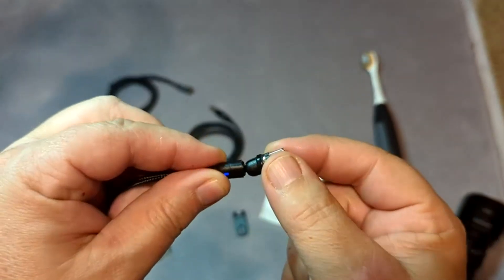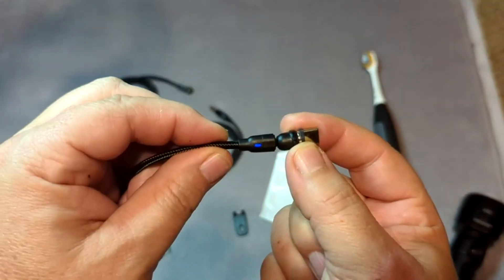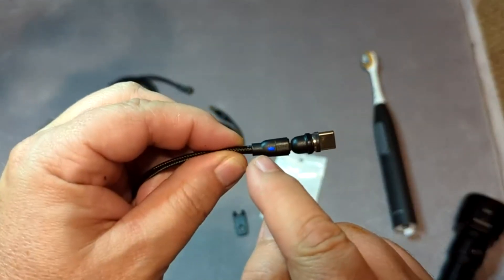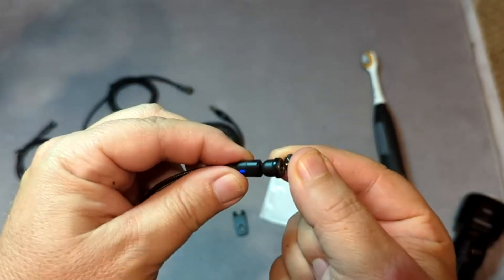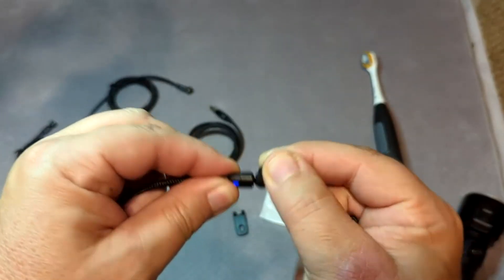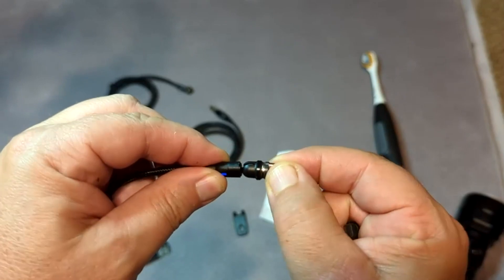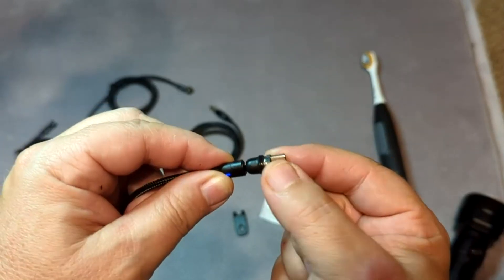These particular cables have a little charger indicator light. Do you see the little blue light glowing there? It tells you that it's got power. It also articulates back and forth, so it doesn't fall off very easy.